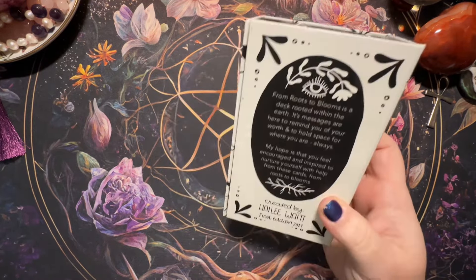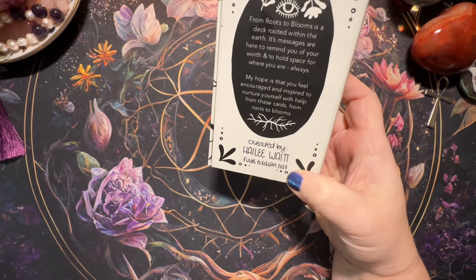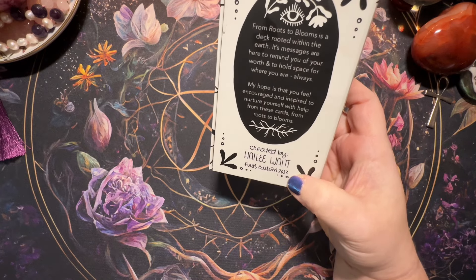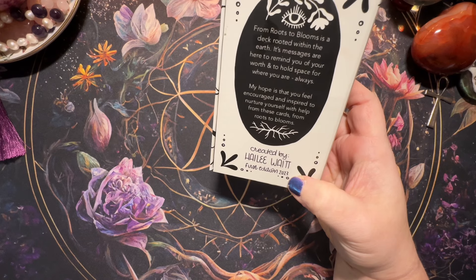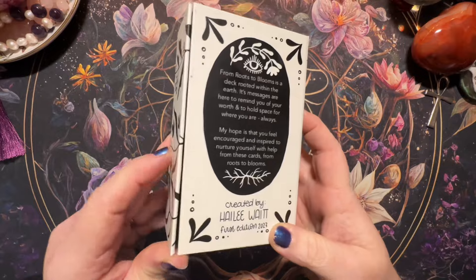This is created by Haley Weight, first edition 2023. It says: 'From Roots to Blooms is a deck rooted within the earth. Its messages are here to remind you of your worth and to hold space for where you are always. My hope is that you feel encouraged and inspired to nurture yourself with help from these cards.' From Roots to Blooms — love it.